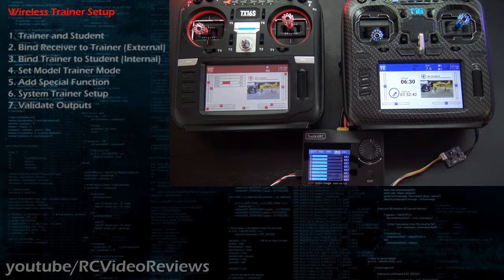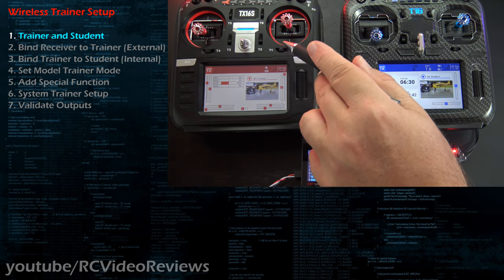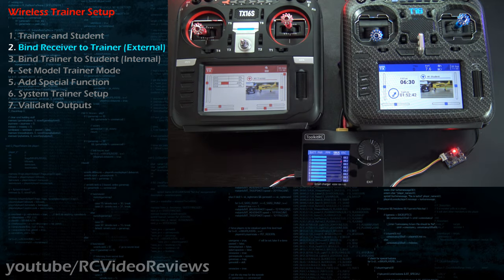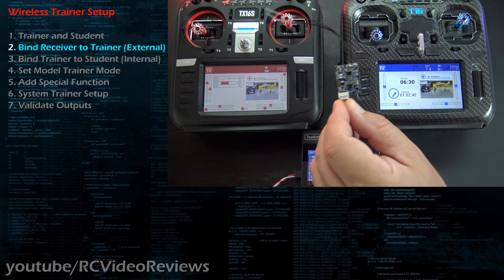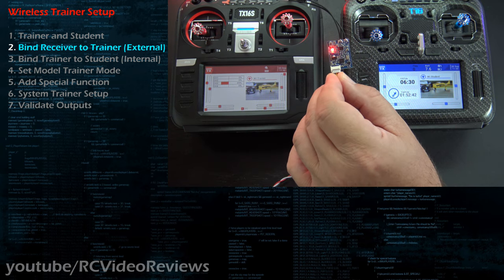Regarding the software configuration, there are seven things we need to do today, and I'm going to start out with a little vernacular. Point number one, this radio will be the one in the hand of the student, and this one will be the one in the hand of the instructor — we call that trainer and student. The second thing we need to do is bind the receiver to the trainer, so the airborne receiver gets bound to the trainer radio. That's the one that gets control over the receiver in the air.